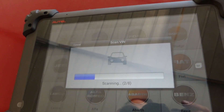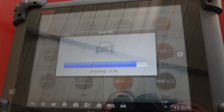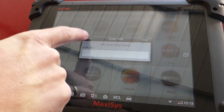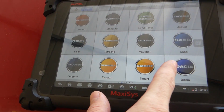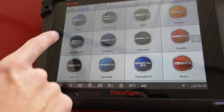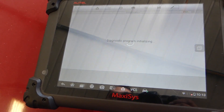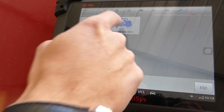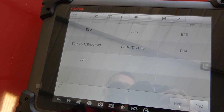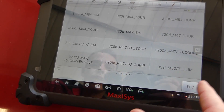We'll check the VIN number and see if it can auto-detect the vehicle so we don't waste time trying to find it. Some American-market vehicles you have to find manually. This is a BMW assembled for the American market, so we need to locate E46 via manual selection.